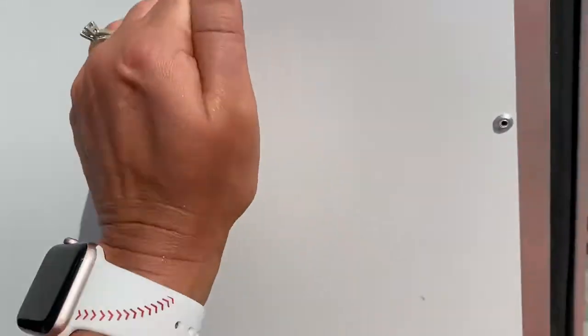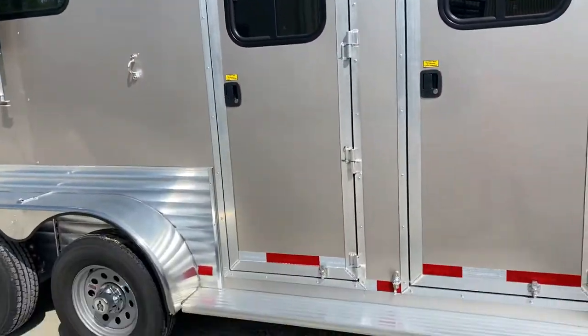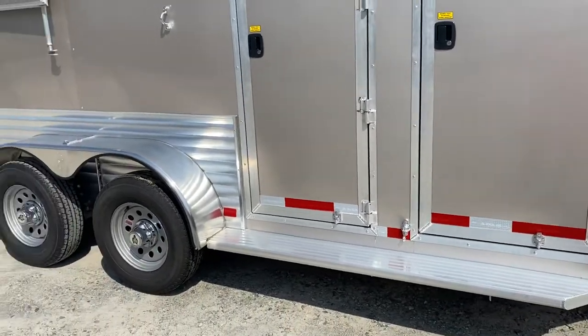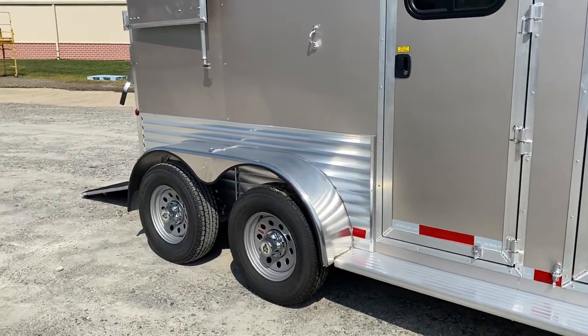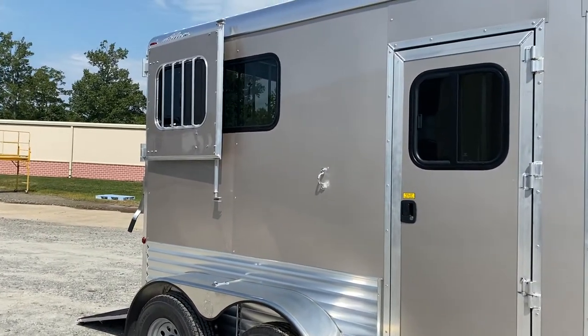These are upgraded Dalton doors versus your standard camper door. You've got full-length running boards on the Adam Jewelight, extruded aluminum sides, LED running lights, and a load light.